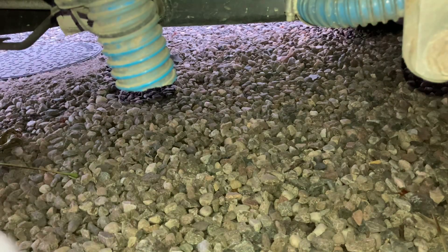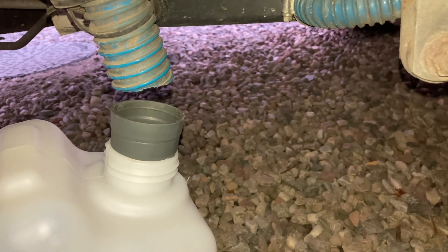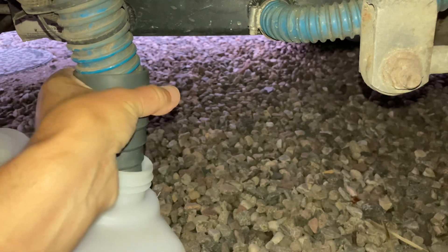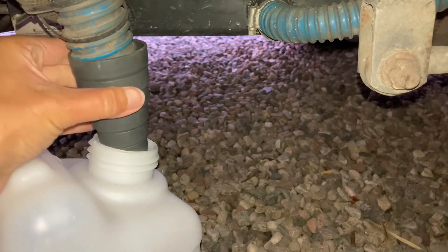Now you can see the blue pipe better. Lift up that silicone pipe and just twist it onto the blue pipe. Take the silicone pipe and twist it around and upwards — you'll get a good seal if you just keep going up.